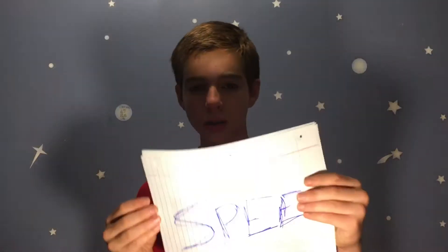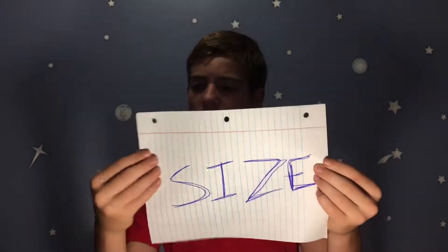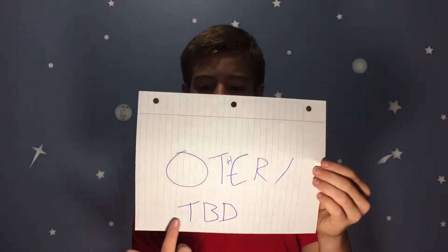I'm going to go out and test these things in a few minutes based on speed, balance, size, and other to-be-determined categories.